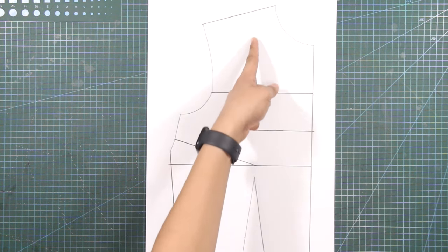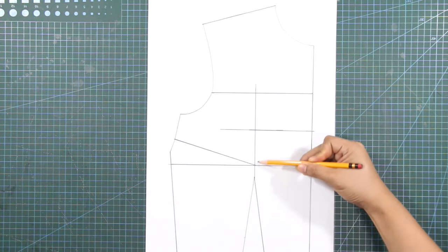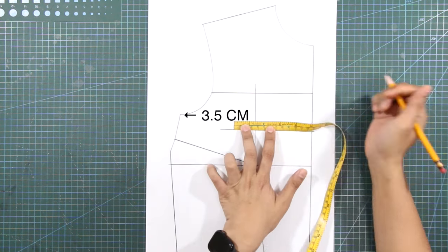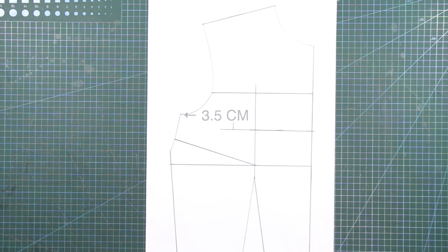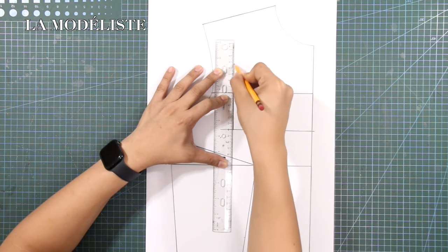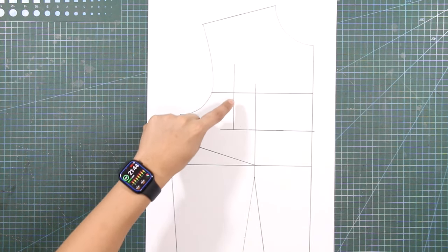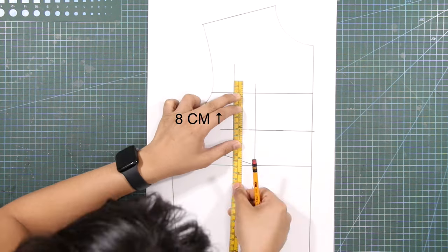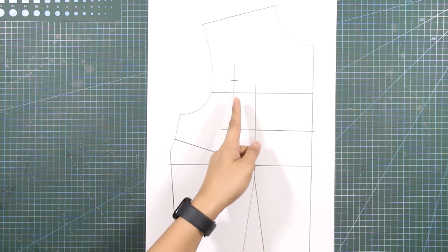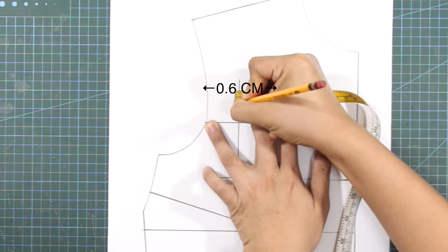Next, from the tip of the waist dart, draw a vertical line passing through the chest line. From this line at the neckline, mark out 3.5 centimeters or 1.3 inches. From this mark, mark out and mark in 0.25 inch or 0.6 centimeter.